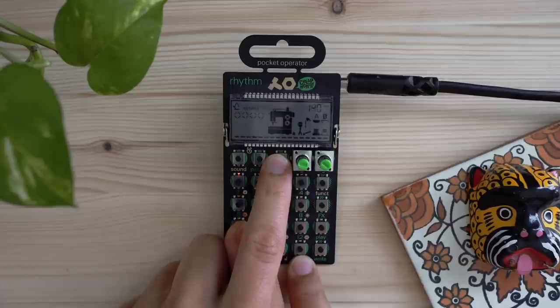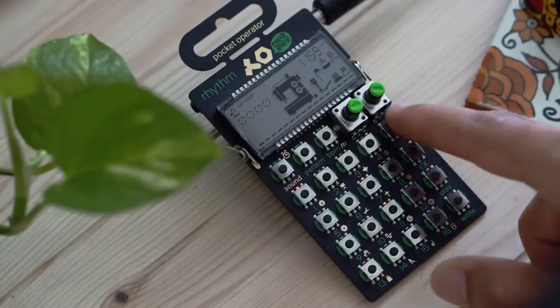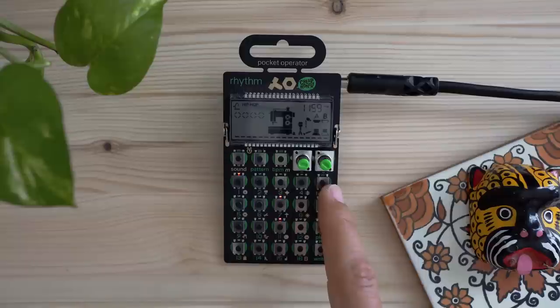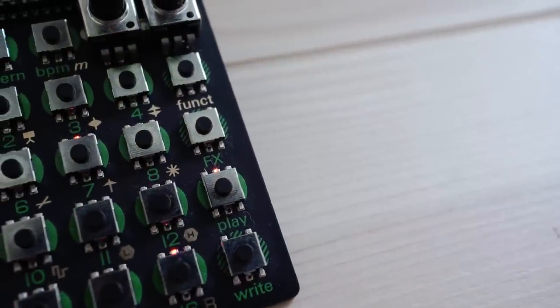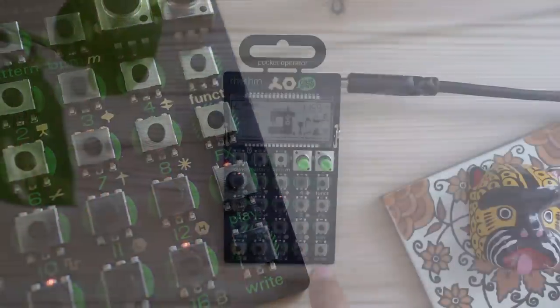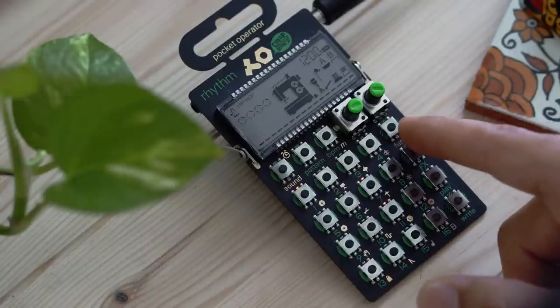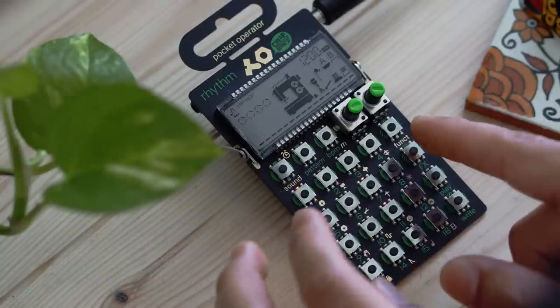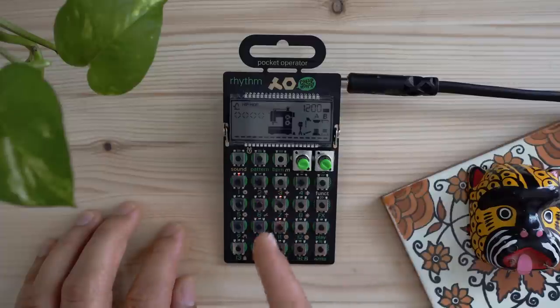After those buttons, along the side you have Function, Effects, Play, and Write. The Write button also serves as your record button when it comes to entering steps or playing sounds. The Function button acts as a shift option, adding alternate features to whichever button you press. Some buttons have a function option but most of them don't.